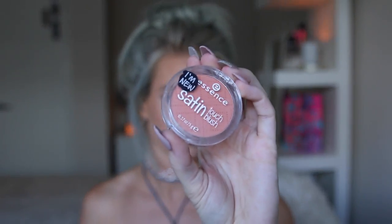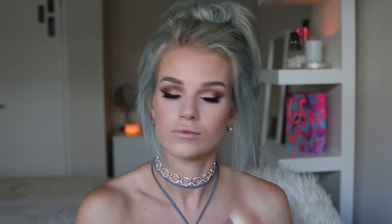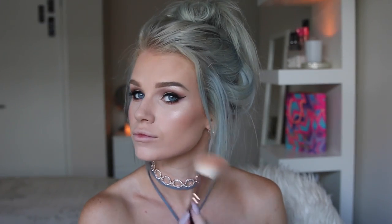For my blush I'm going to use the Essence Satin Touch Blush in the shade 10 Satin Coral — by now you guys probably realise this is my favourite blush. I'm gonna take that on my same 127 Zoeva brush. To highlight my face I'm going to use the same golden highlight from before and put that on the tops of my cheekbones, down my nose, on my cupid's bow and on my forehead just a little bit.